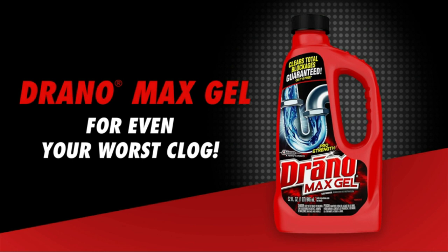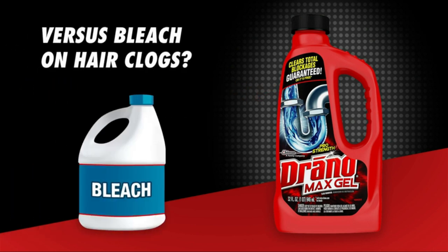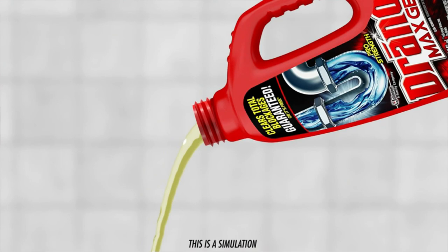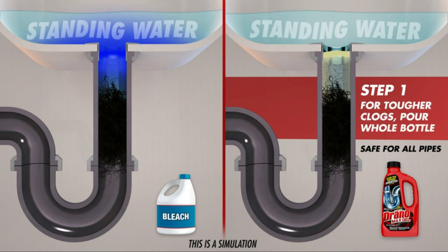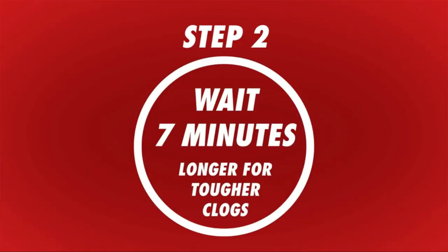Drano Max Gel Drain: the directions say to use hot water, but as I tried twice, it simply doesn't work with the usual hot water that comes from the pipe. So I tried boiling water — I boiled a big pot of water on the stovetop and poured it into the sink. After the suggested time, the sink was unclogged immediately. I later used this product followed by boiling water on another sink and a bathtub, and all worked fascinatingly.